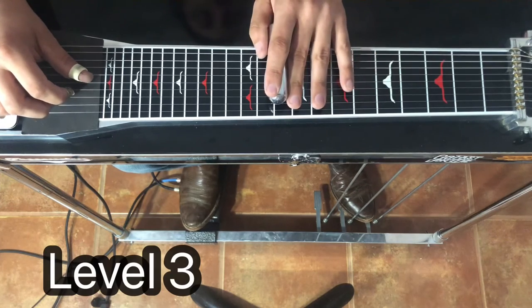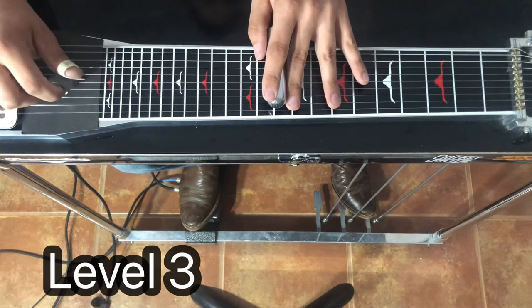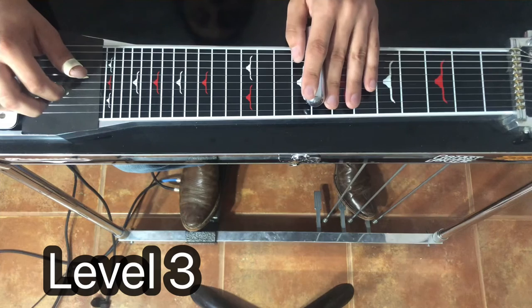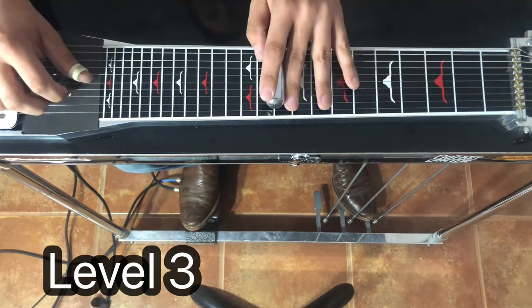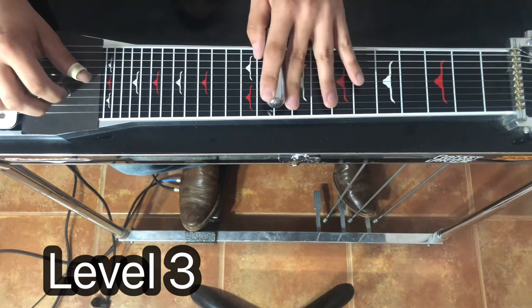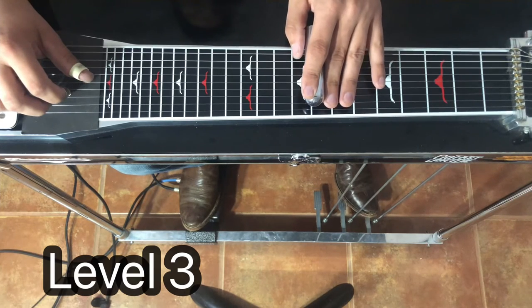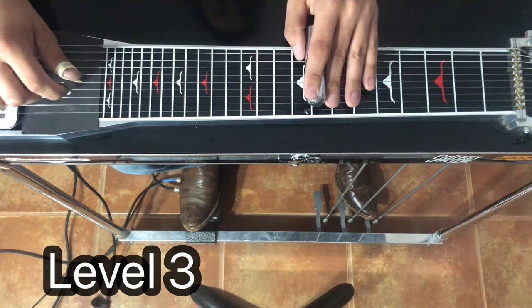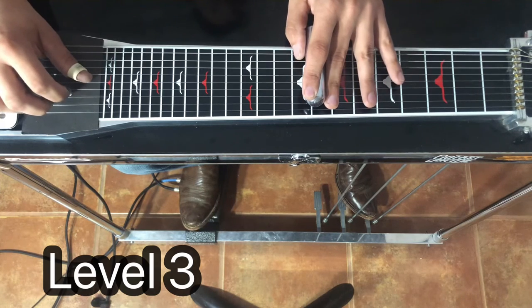Now for level three, in this third position, when we slide, we're going to add the A pedal. So those are the notes now. We want to slide and add the pedal at the same time, so as soon as we hit the eighth fret, the A pedal finishes pressing. Then we're going to pick it and go to our next position.